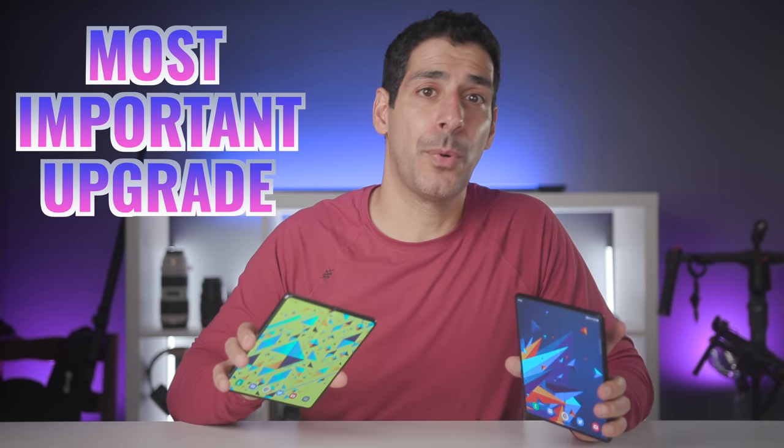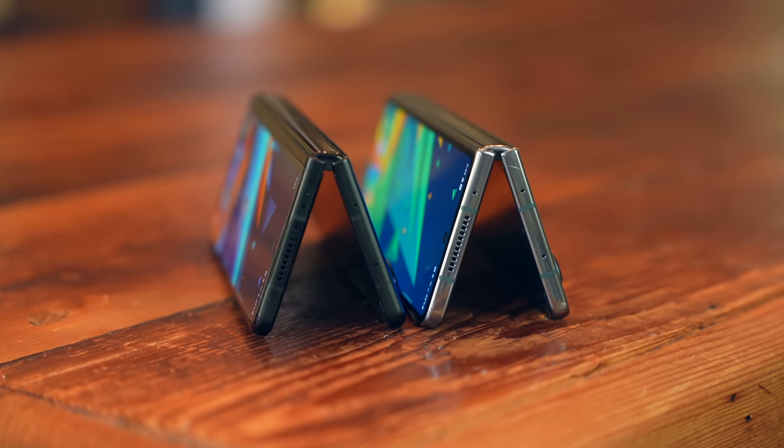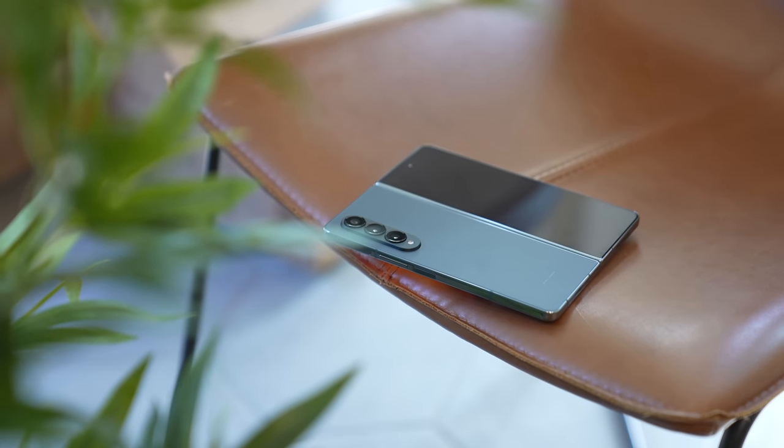Battery life is probably the most important upgrade that Samsung made with the Z Fold 4. Notice that I didn't say battery size because they actually have the same size battery, but the Z Fold 4 lasts quite a bit longer. There are several other important upgrades and a few opportunities for improvements.